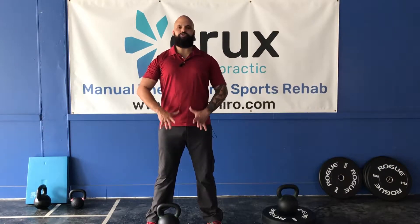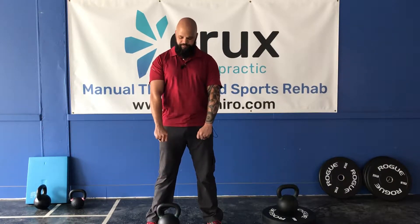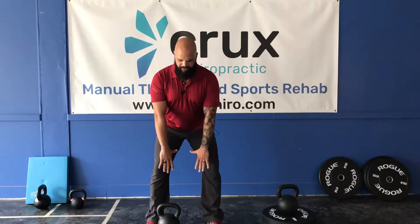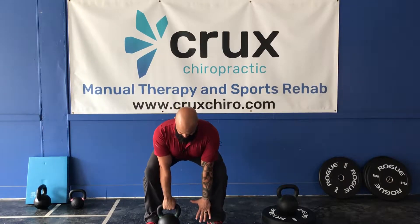I'm going to reach and I'm gonna crush my ribcage like I'm expecting to grab two bells. I'm gonna bend from the hips keeping my back nice and straight. I'm gonna pick up two bells not one.